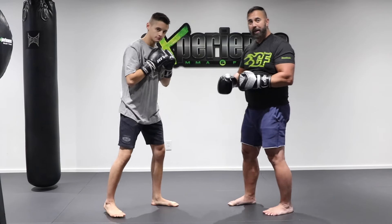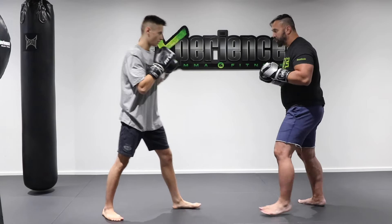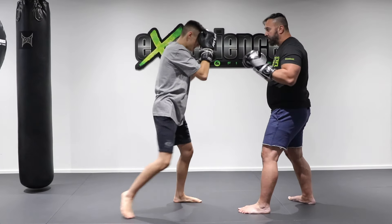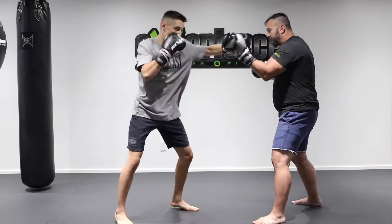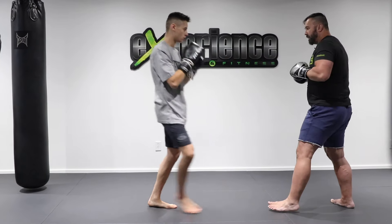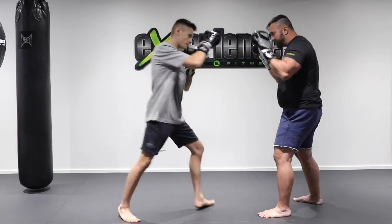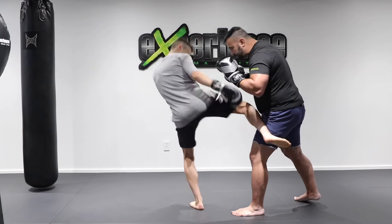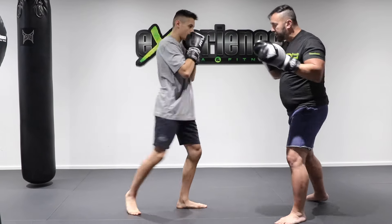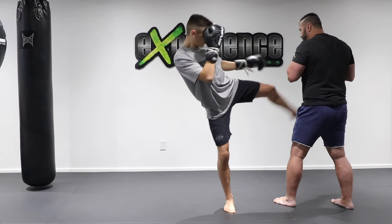Now if we do a long combination with this as a sequence, it's going to look like this all together: jab, chop the leg, I come in, he stops me, hook-cross, inside kick, uppercut-hook, and then body kick, hook-cross, opposite side. One more time — jab, leg kick, disrupts me here, hook-cross, inside kick, uppercut, body kick, hook-cross, opposite side.